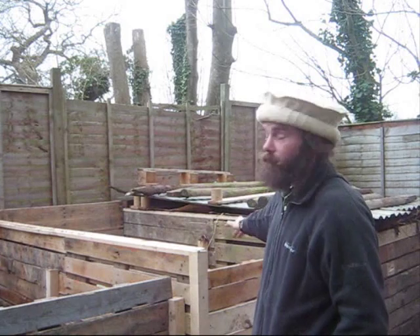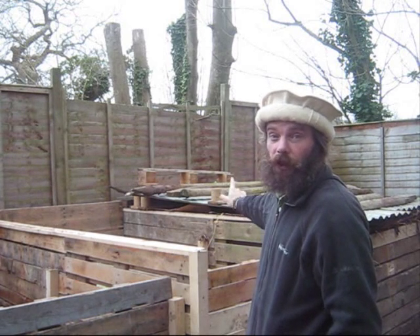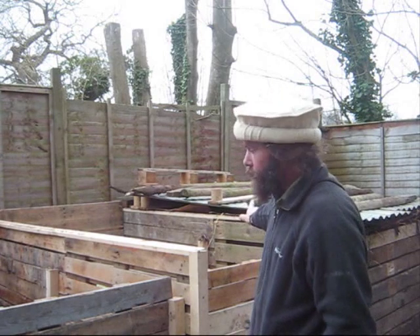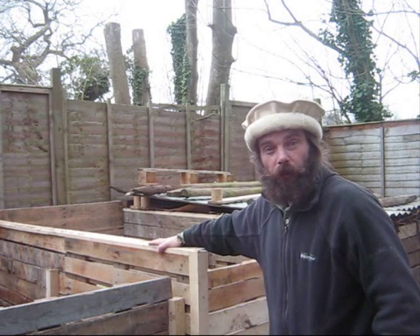None of the timber used in this compost structure is tanalised. CCA treated timber is full of cadmium, copper and arsenic. Now, even though it's designed to preserve timber, it still rots. And when it rots it bleeds and gets into the soil, gets into your compost, and ultimately gets into your food. So don't use it. Accept the fact that things rot.